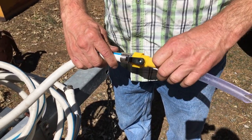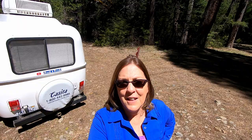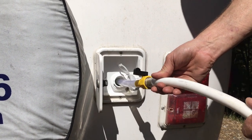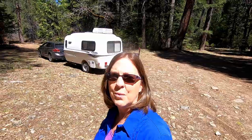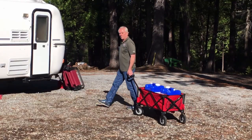When we are filling our Aquatainer tanks, we use the Camco RV Water Filler with Hose. It makes it easy to fill up our freshwater tank using the Aquatainer tanks. The Camco RV Water Filler with Hose has an adjustment so that you can control how much water is going into your tank.